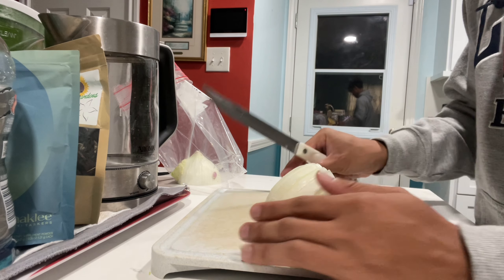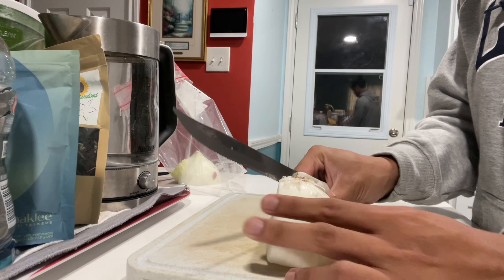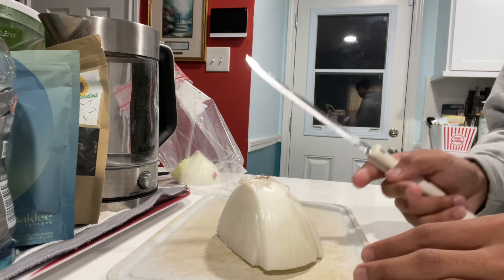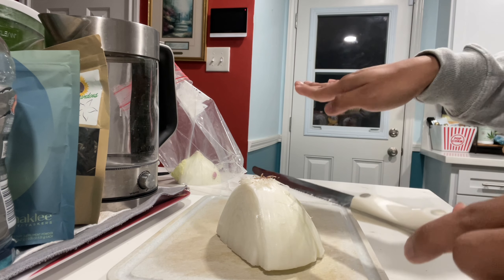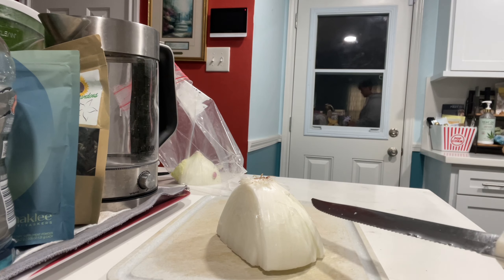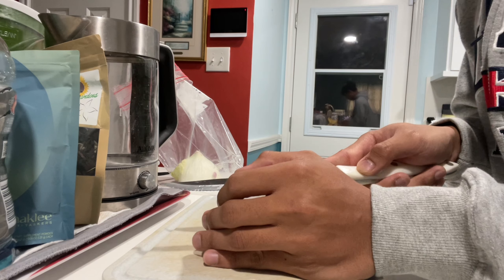Now I can flip it so that the root is up towards me. And then I'll cut two cuts horizontally. They should be at a slightly downward angle — one up here that starts up here and goes down like that, and then another one down here that goes down this way. That's what my second cut will be.